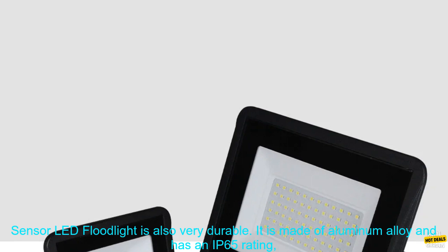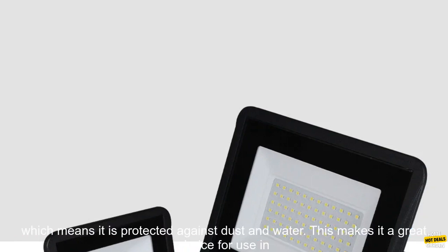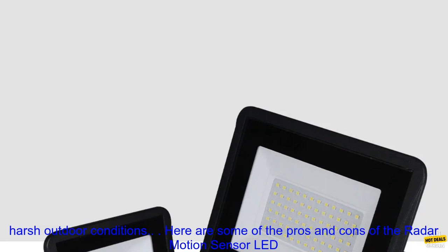The Radar Motion Sensor LED Floodlight is also very durable. It is made of aluminum alloy and has an IP65 rating, which means it is protected against dust and water. This makes it a great choice for use in harsh outdoor conditions.